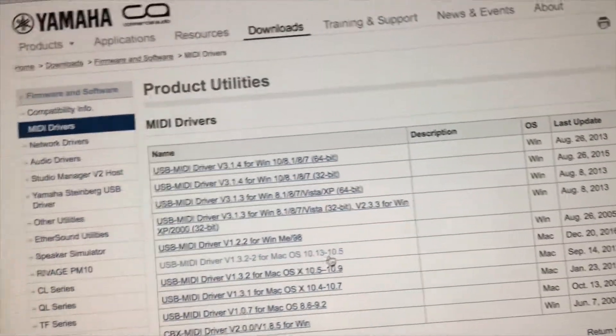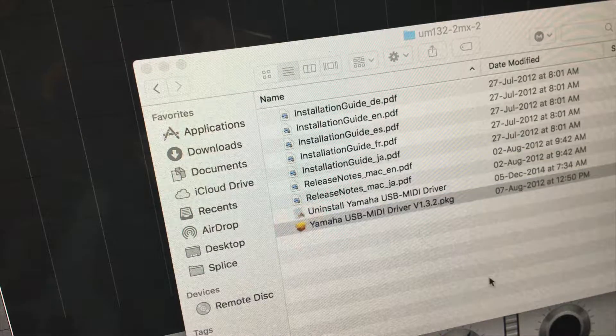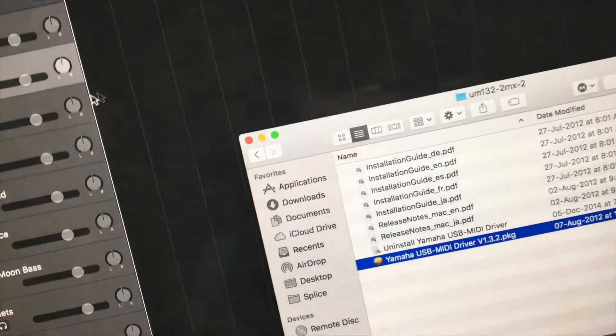There you can see there's the latest one for the Mac. I've downloaded it — you should only download the latest one. I've already downloaded it, so I'll just show you how to do it. Just click on the package and continue. It's just going to say continue, next, and install. You can do that easily.